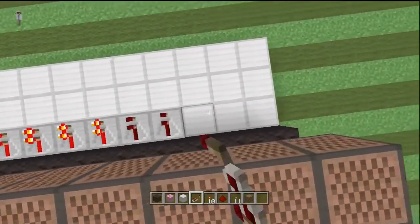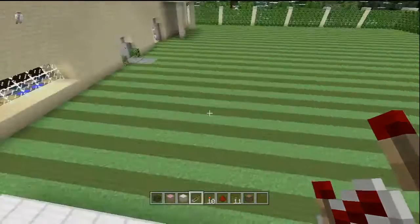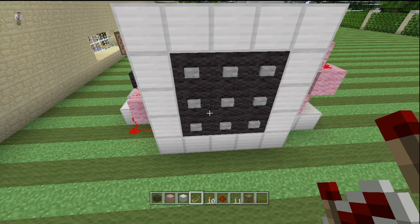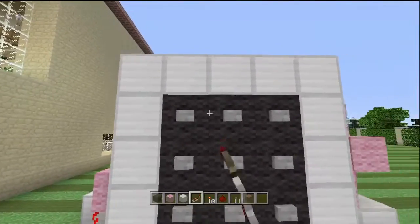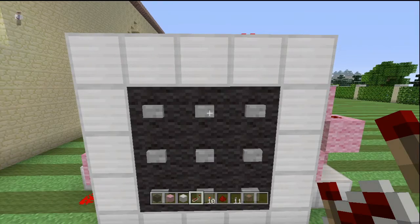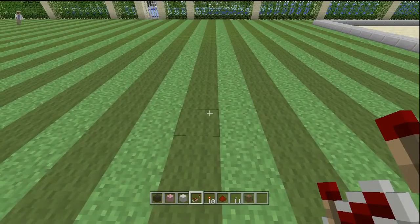Now we're gonna place repeaters in front of those blocks of wool with the torches on them that are not lit up, and this is where it gets confusing. We have nine buttons here, but I'm not gonna use all nine because a nine-button combination would be very confusing. I'm going to use three buttons like I did in my old world. For example, this button will unlock one device, this button will unlock the next, and then this button will open the doors.